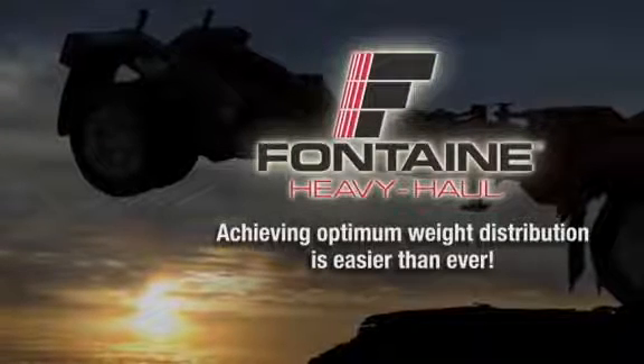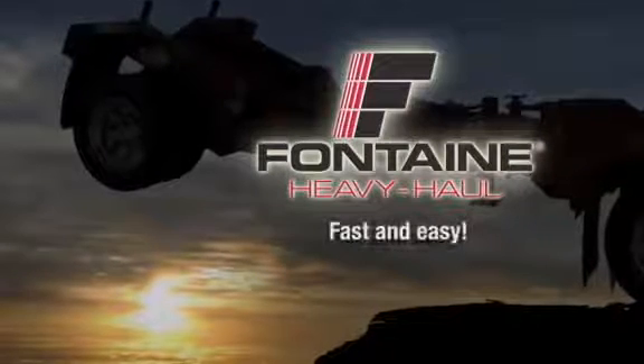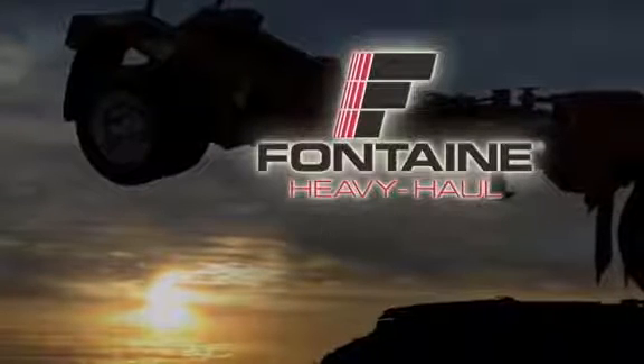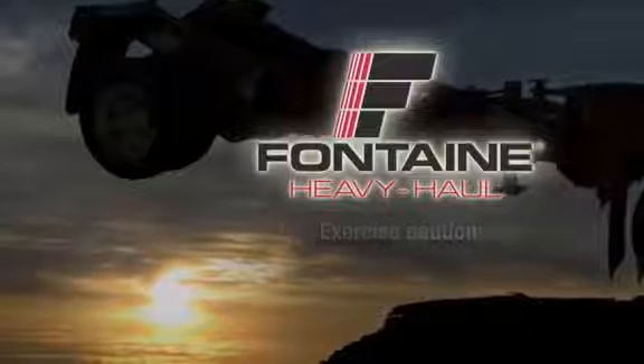In these next few minutes, we will show you how truly fast and easy it is to operate a Fontaine HES spreader. As with all heavy equipment, remember to exercise extreme caution and follow all stated and customary safety procedures.